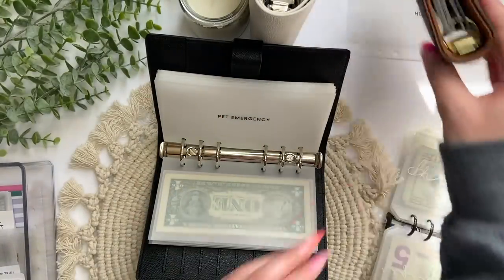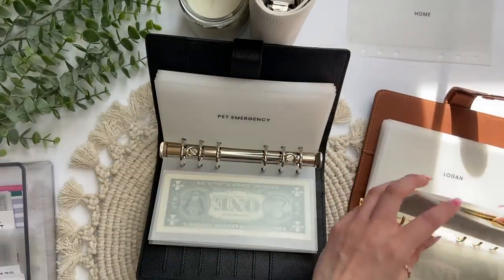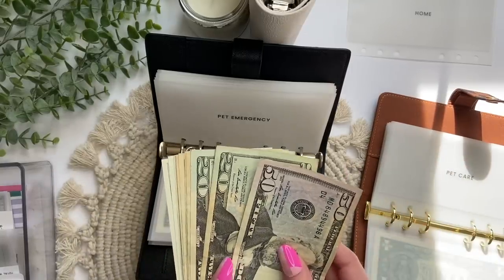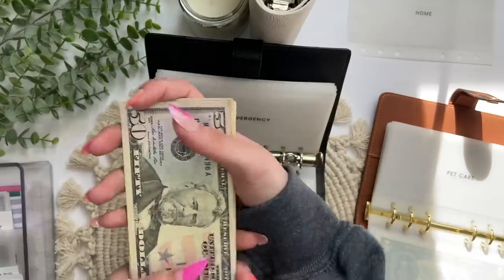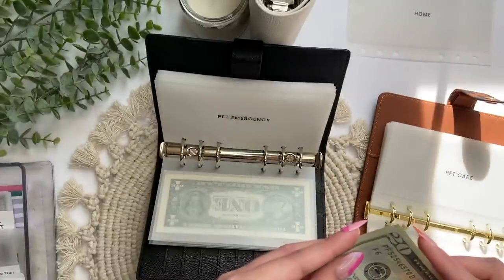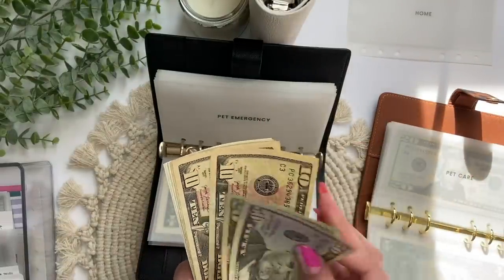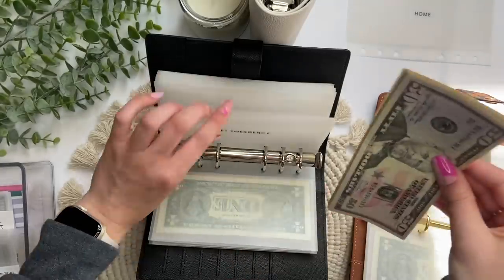Here's pet emergency. I'm going into the other binder where I have my pet care envelope to decide how much to put in each. I just got him new food and litter so he should be good for pet care, but I still want a little in there. I count $140 total — I'll put $30 in pet care and $110 in his emergency envelope.